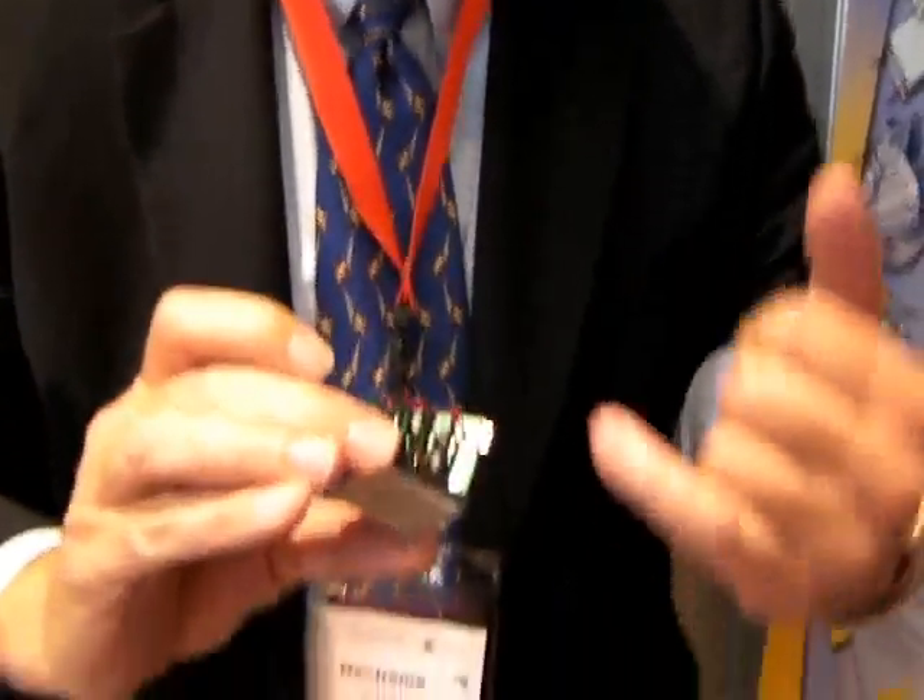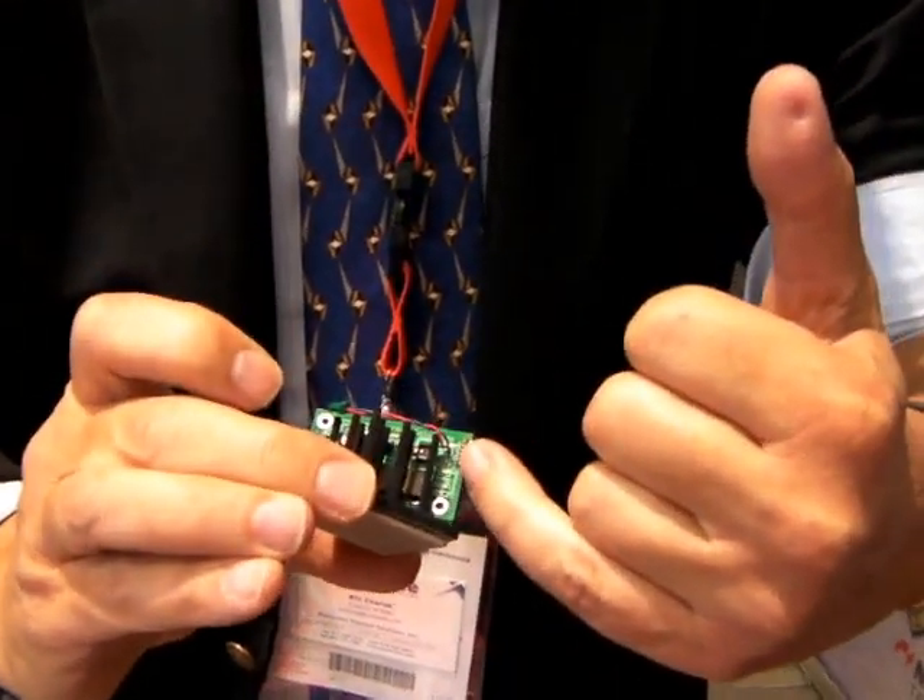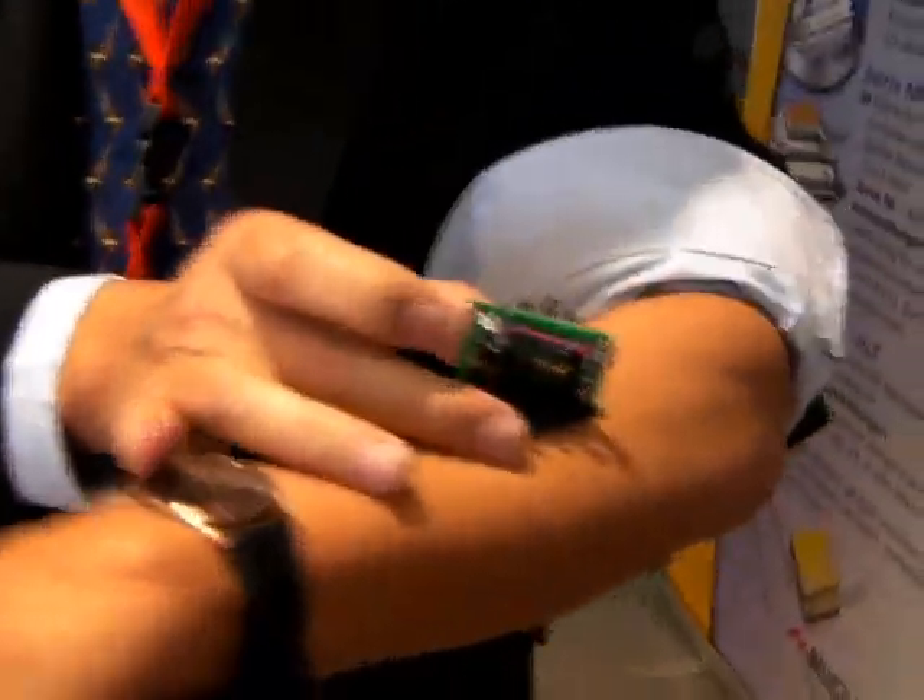My name is Bill Sherrick, I'm the Director of Sales for Nextreme, and I'm going to show you power generation off the human skin. So the LED will come on — there's a blue LED right there that's going to be powered off the heat that's coming off my body.